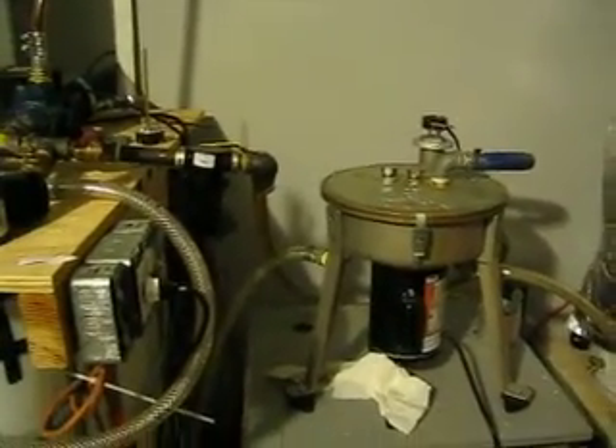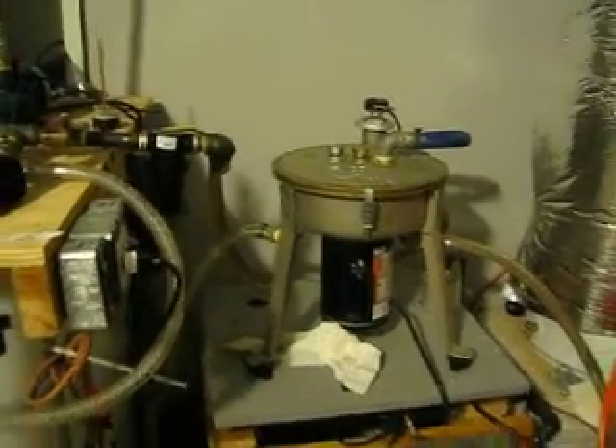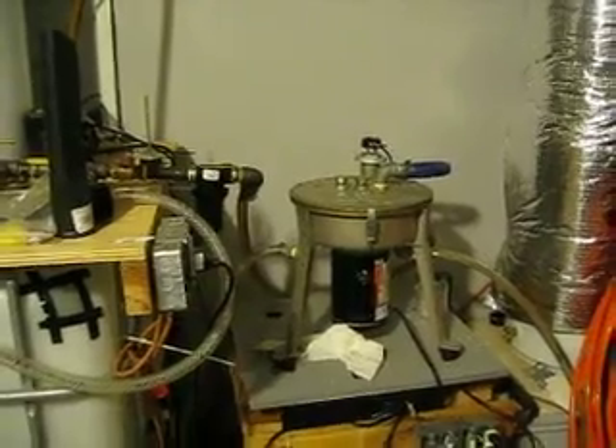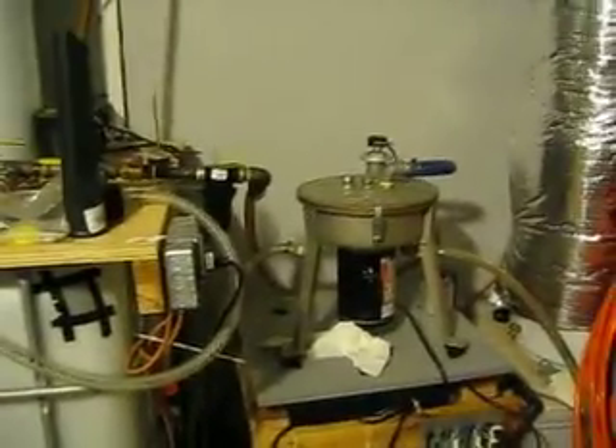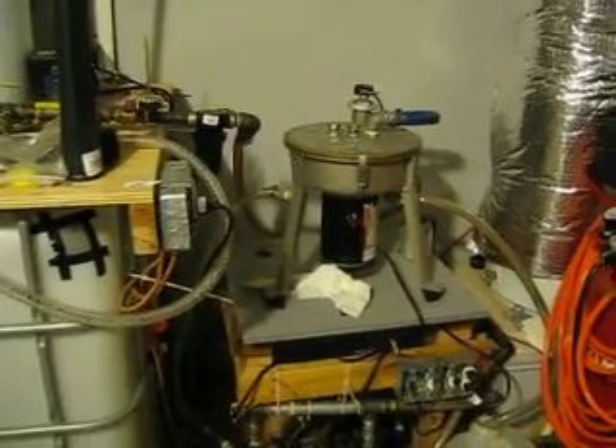So I recommend this to everybody. If you're even hesitant about getting a centrifuge, just go out and do it. It's going to give you the best, cleanest oil out there. No other method is going to get it as clean. So anyway, go buy a centrifuge. Thanks.